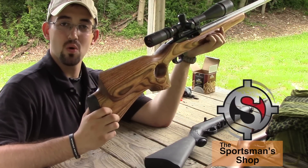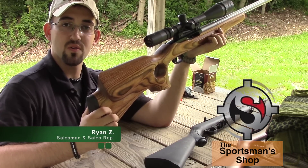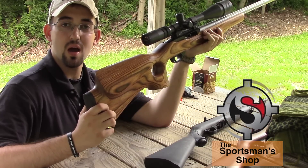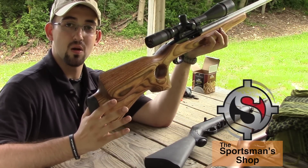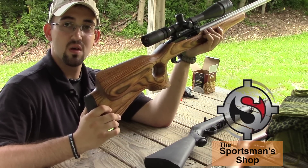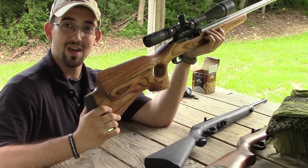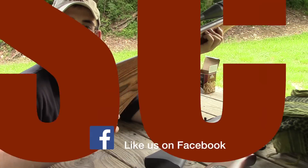At the Sportsman Shop, we're a full Ruger dealer. We have over 25 models of Ruger 10/22s in stock — there's one in every size, color, shape, and configuration for every person out there. Remember to have fun, be safe, and shoot smart. Thank you guys so much for watching. Have a good day.